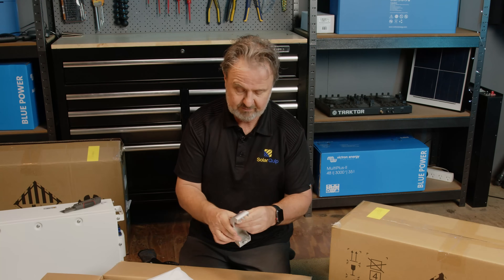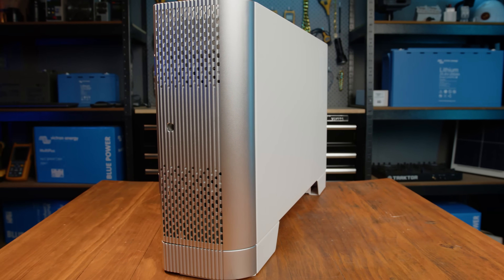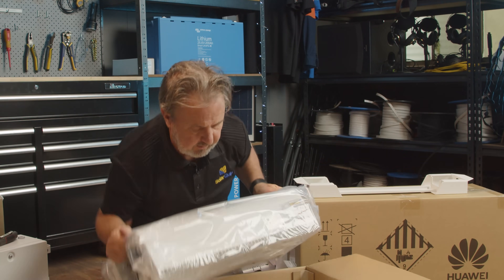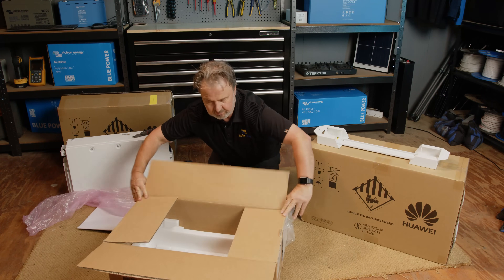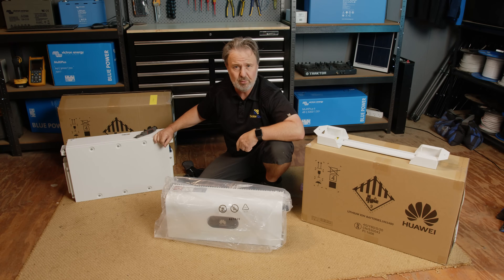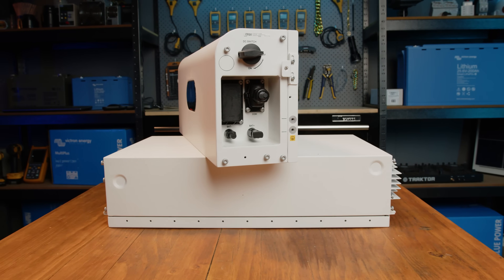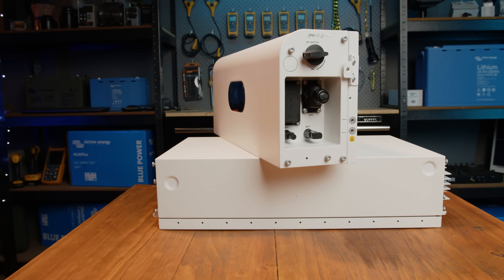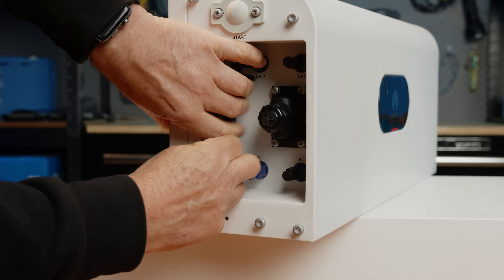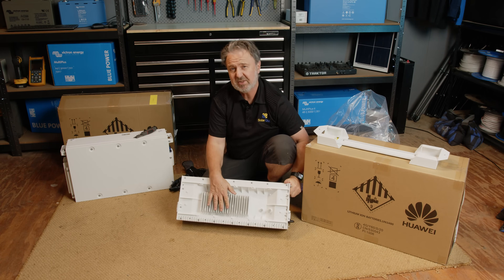Here's another piece of molding — there are two of them. Now let's get the controller out; it's significantly lighter than the batteries. Here's our controller — this is the brains of the unit. This allows these battery modules, whether you have one, two, or three, to work together. In fact you can have up to three battery modules per unit and two sets of those can be paralleled together, so at 5 kilowatt hours per module you get 15 kilowatt hours in a stack, and with two stacks that's 30 kilowatt hours of 100% usable energy.